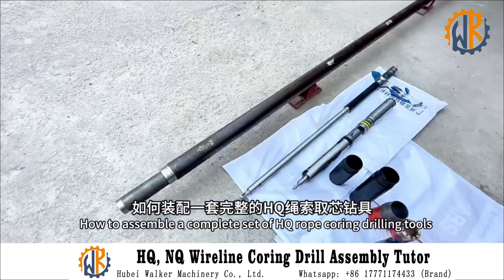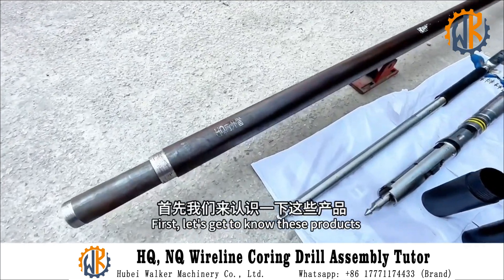How to assemble a complete HQ wireline coring tool? First of all, let's get to know these products.